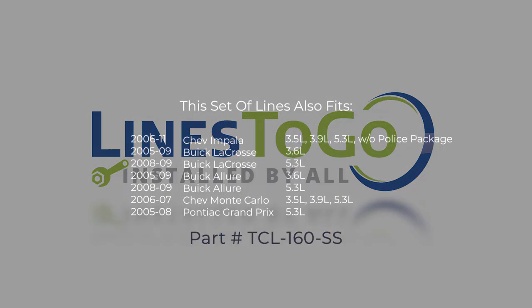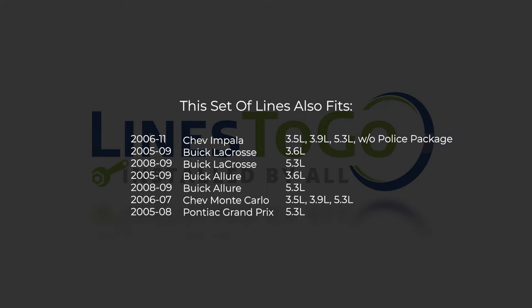While this particular installation is on a 2007 Chev Impala, this set of lines will also work for the following years, makes and models as shown on your screen now.